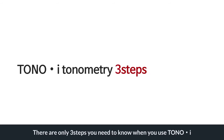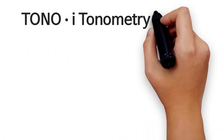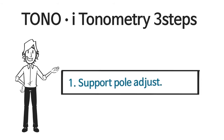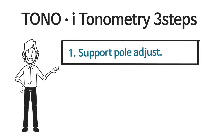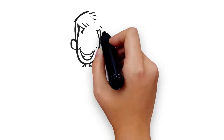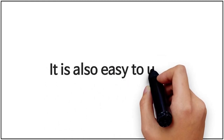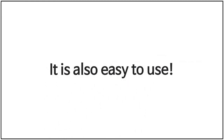There are only three steps you need to know when you use TonoEye. Step one: support pole adjust. Step two: air puff test. Step three: test the intraocular pressure. TonoEye — quite easy, isn't it? It is also easy to use. Let's see in detail.